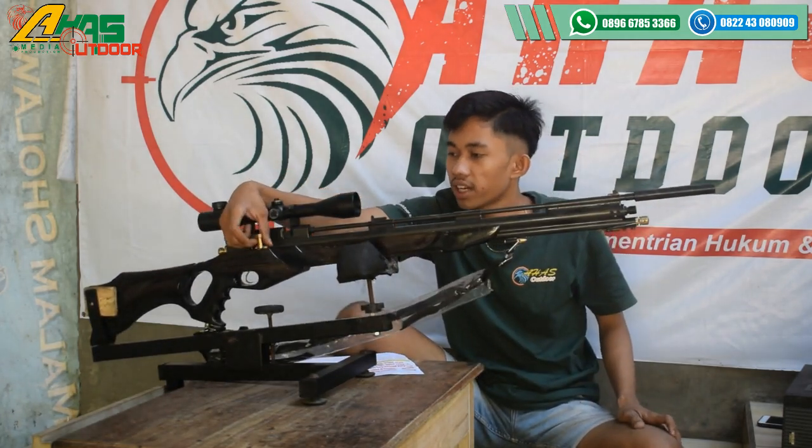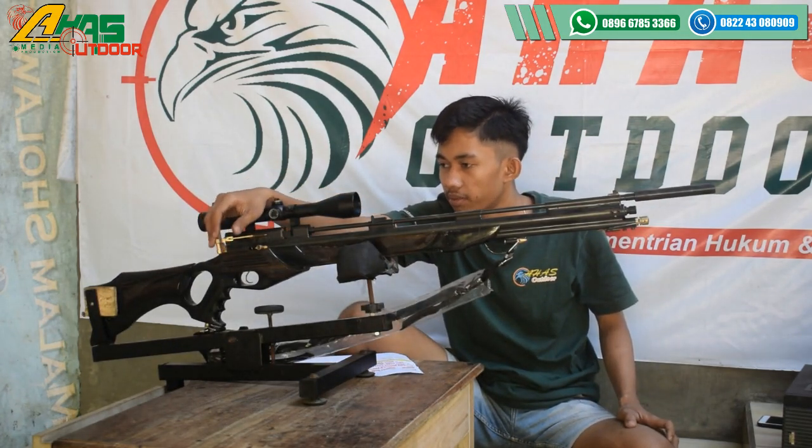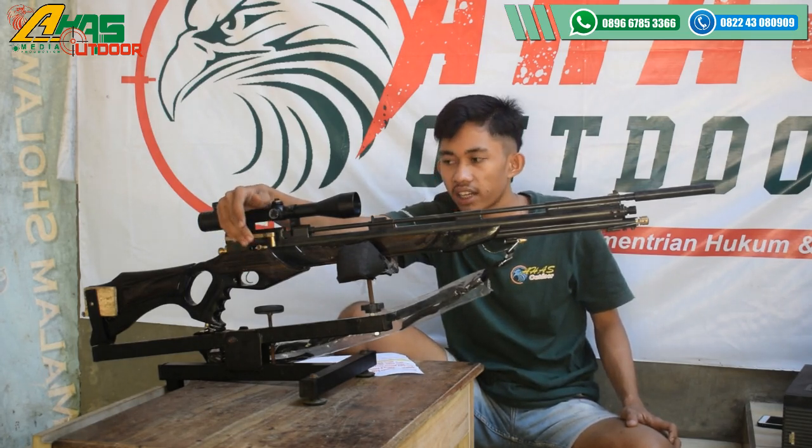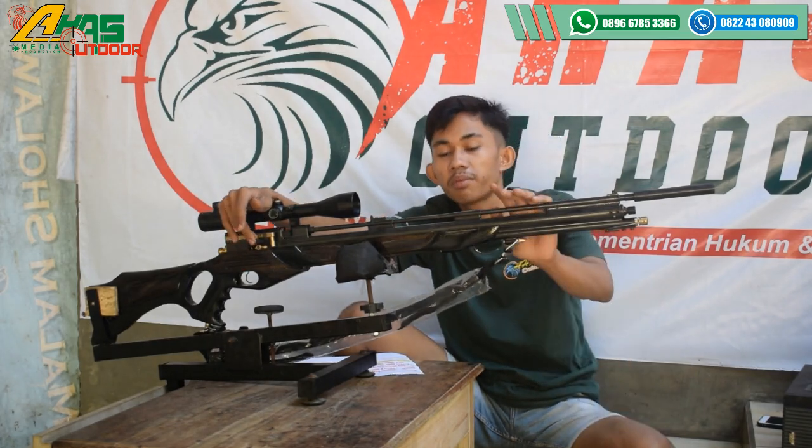Tarikannya ini menggunakan tarikan sheet lever, mantap sekali. Dan di bagian bawah tarikan sudah ada cancel kongkang. Cancel kongkang ini fungsinya buat meng-cancel kalau tidak jadi menembak.